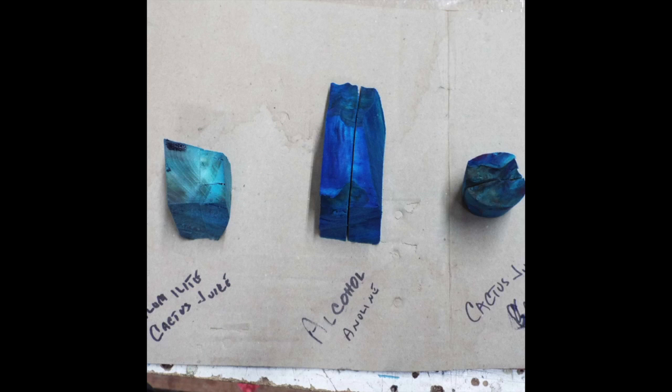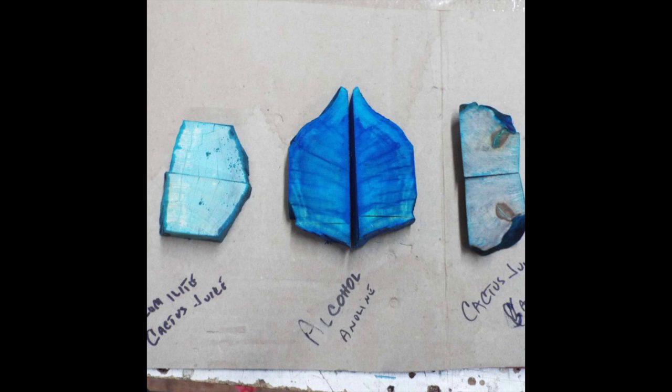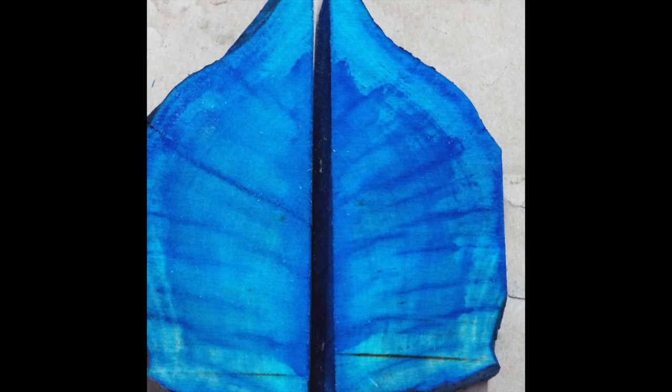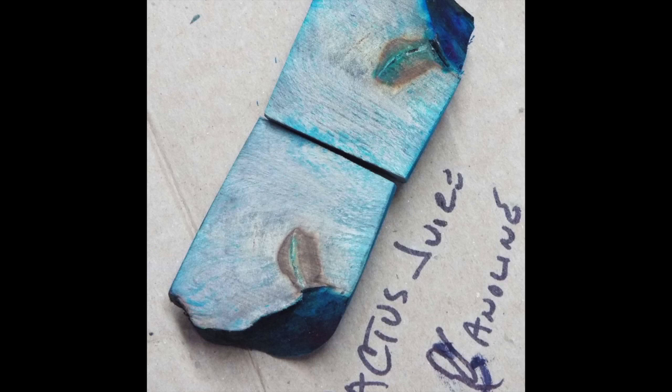Here's what they look like when they come out of the dye after 24 hours soaking. Cut in half, you can see the difference. The middle one is the alcohol and aniline dye. Alumalite and cactus juice, alcohol and aniline dye, and cactus juice and aniline dye.